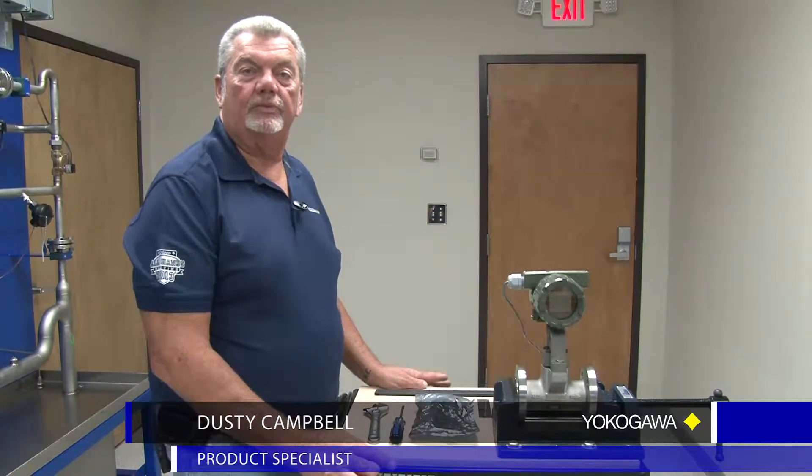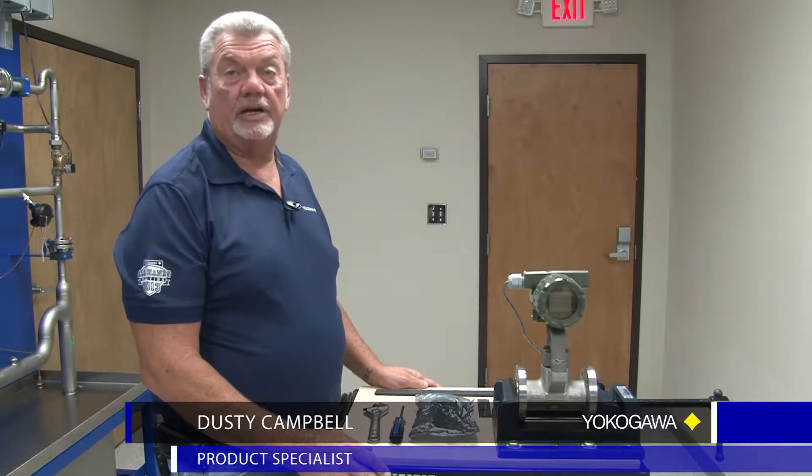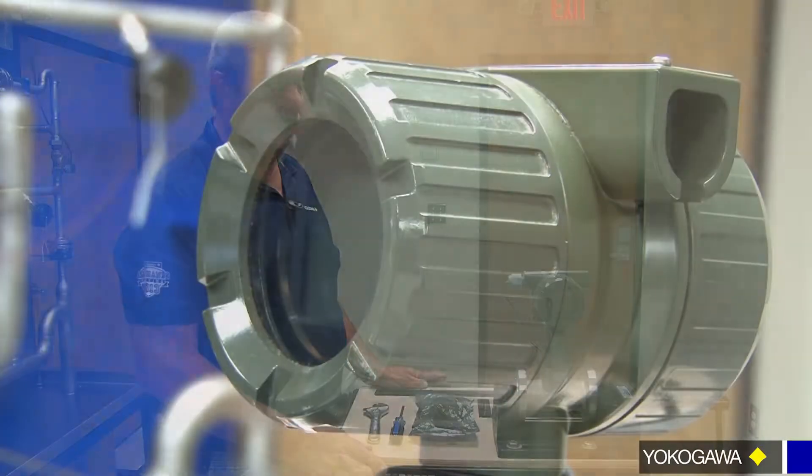Hi, my name is Dusty Campbell. I'm a product specialist with Yogel Corporation of America. Today we're going to learn how to change out an amp on a DY digital vortex flow meter.